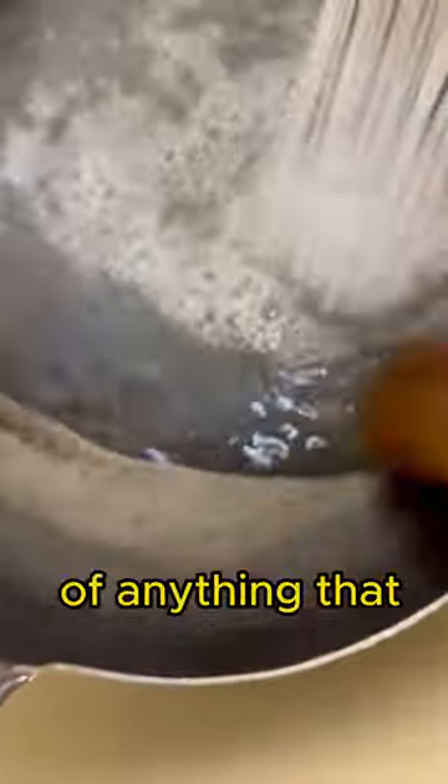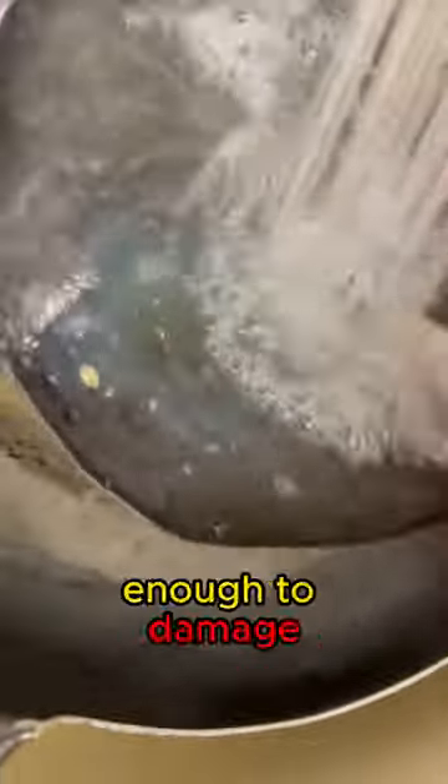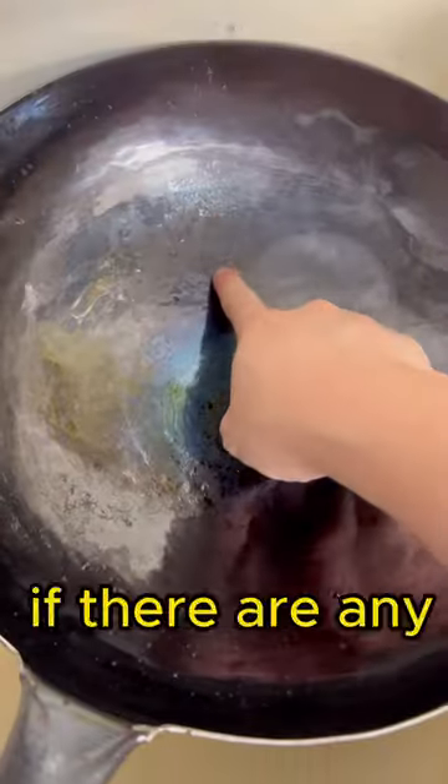Bamboo scrubs are great because they're hard enough to get rid of anything that's stuck on the wok, but not hard enough to damage the steel. Feel the wok and check if there are any rough areas that still need scrubbing.